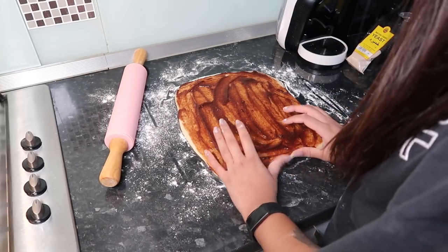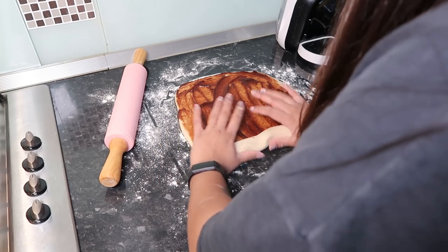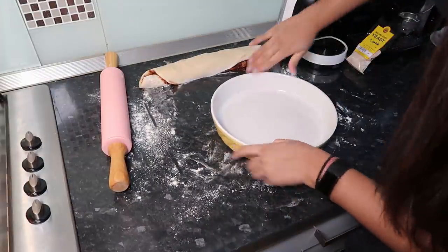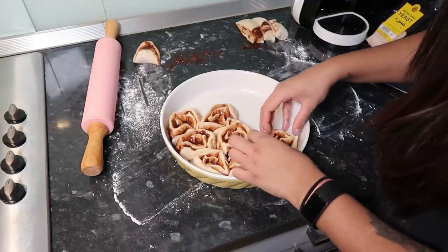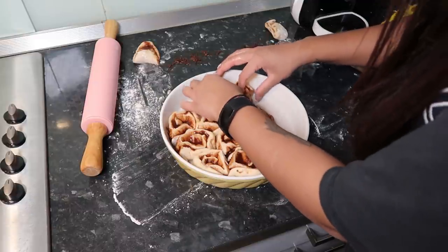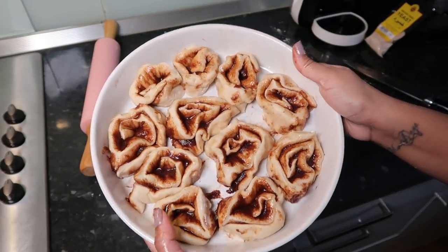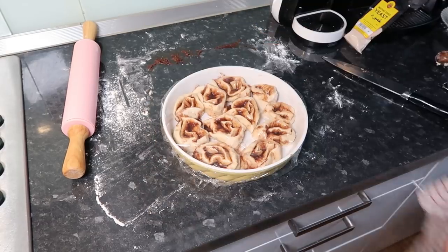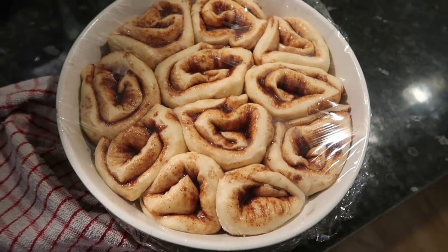I spread a thin layer of filling and then rolled it up — this bit was so hard. It says to roll it tightly but the dough was sticking to the counter even with flour down. My camera stopped recording for a bit, so I ended up cutting the roll into even pieces and laid them out in a baking dish. I covered them tightly with cling film — you can use baking paper too — then put a towel over it and set it aside for an hour and a half.